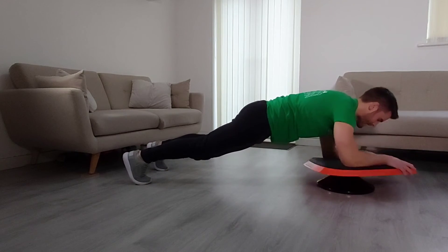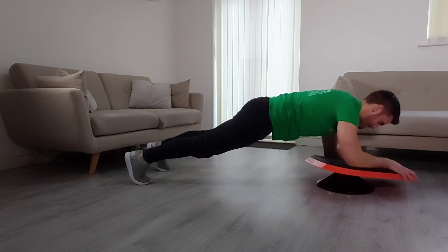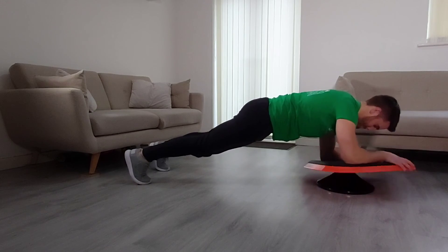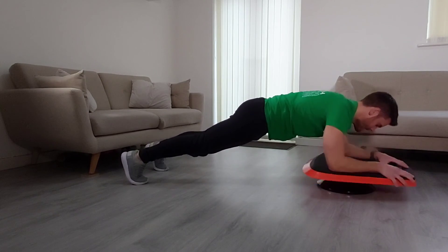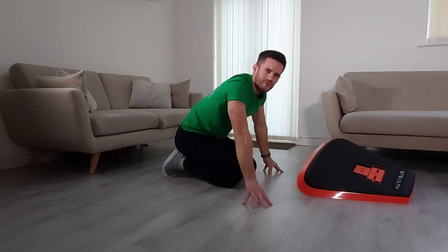Other way around now. Keep pushing. Three, two, one. Great job! That felt so good.